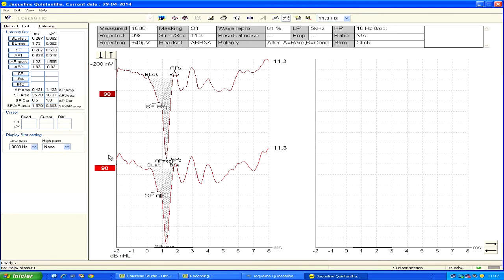Another criterion you may use for hydrops is the AP latency difference observed between condensation and rarefaction clicks. We will do this analysis here.